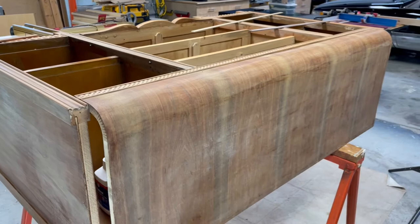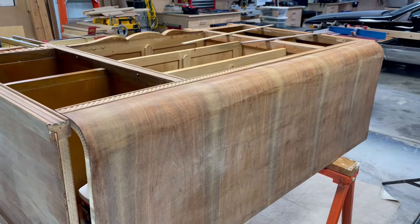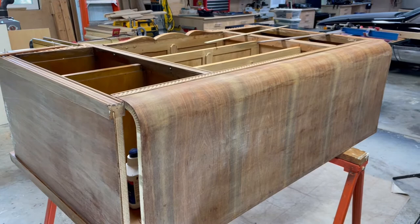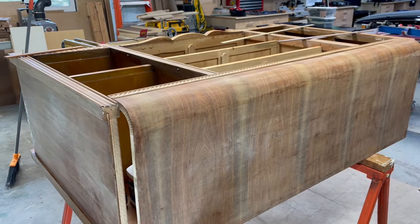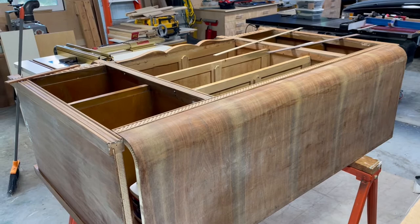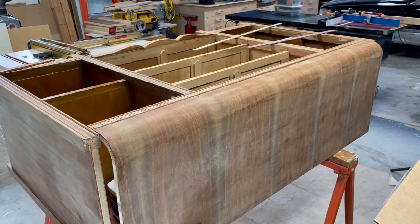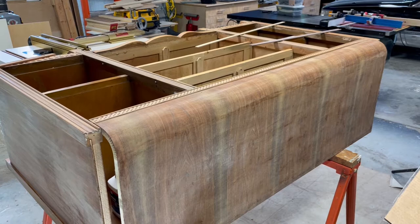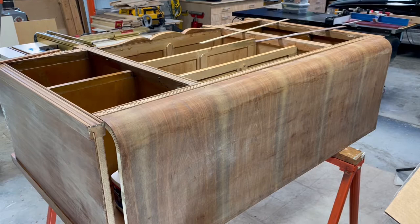Over here is a buffet that my wife was given and we're going to use it in our house. We're refinishing it — my wife has it all stripped, I've got to do some sanding and also some repair on it, which I've started. I'm gonna do some glue-ups and get it repaired. It's nothing special, not a very expensive piece of furniture, but we're gonna use it until we get our kitchen remodeled.